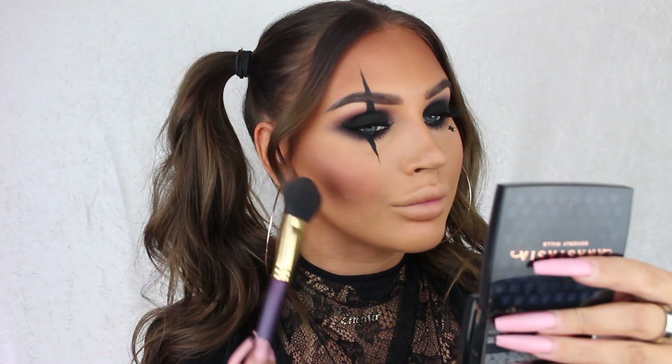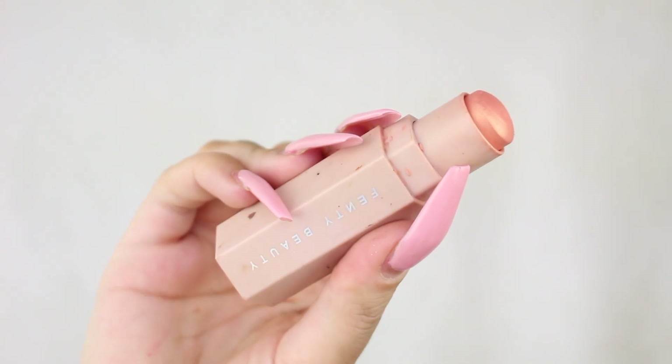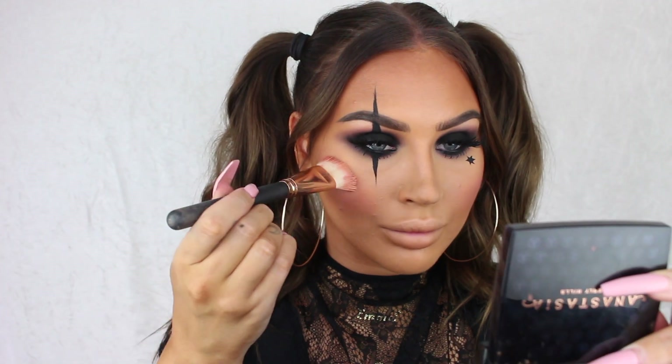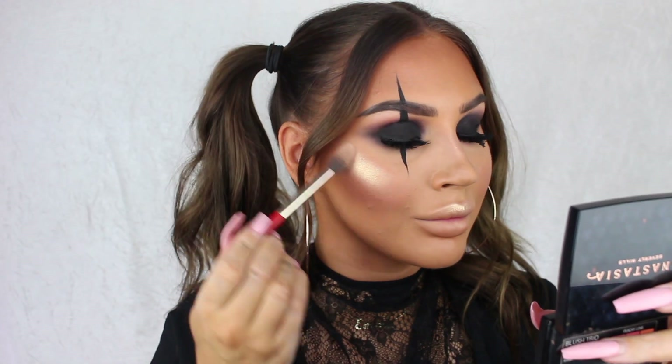Now we're moving on to the face — I'm applying blush and highlighter like normal. The blush I'm using is Peachy Love from Anastasia Beverly Hills. For highlight I first applied Fenty Beauty Magic in Trippin and then topped it up with So Hollywood loose highlighter from Anastasia for an extra intense glow.